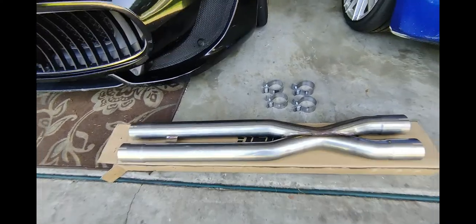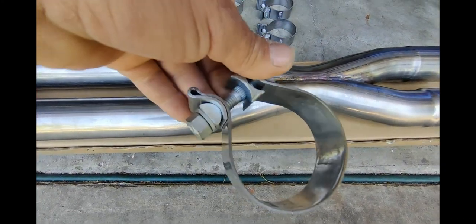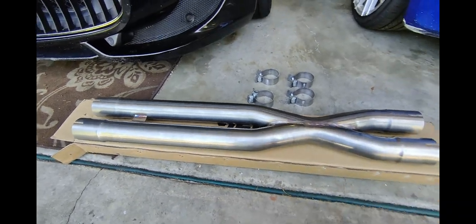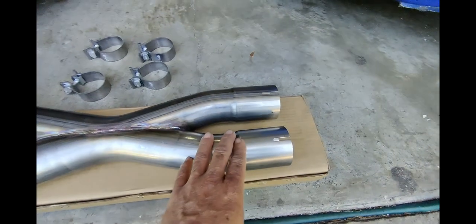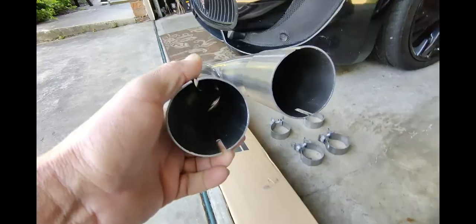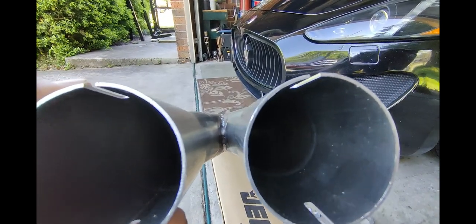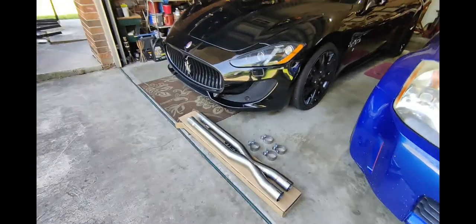Well here we are viewers. Here's the pipe — this is a 2.5 inch pipe — and here are the clamps. They're a little bailed out right here. The welding is pretty good. They do cross — they're cross pipes — so they balance out. We'll see what this sounds like from the Maserati Gran Turismo.